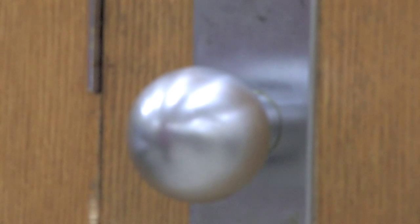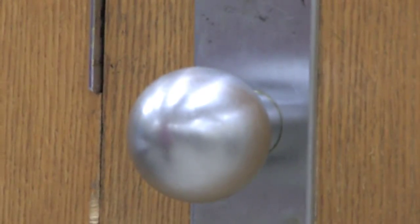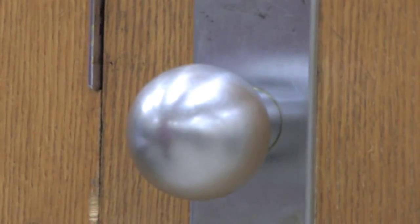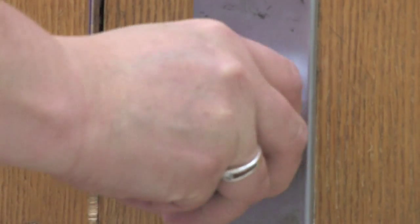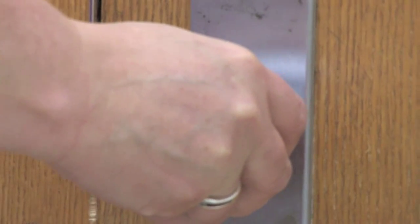Simple machines are everywhere. When you wake up in the morning and are leaving your room, you use the door handle or knob to open the door — and those two are actually simple machines. The handle is a lever, and the knob is a wheel and axle.